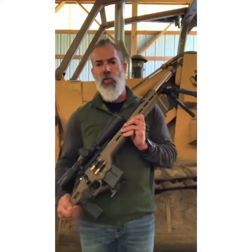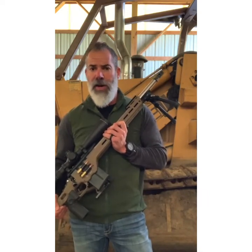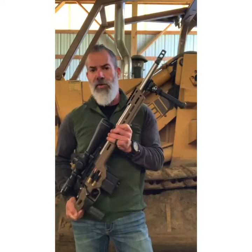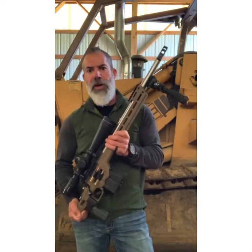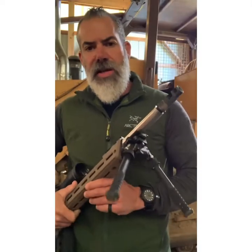Starting with the barrel — it's done by International Barrels, a 20-inch MTU match grade barrel. I wanted a 20-inch because where I'm at, 1,200 yards and in, I'm good. I didn't want to push a longer barrel. I know a lot of people recommend at least 22 or even 24, but this works for me. In the future I'll probably build a clone with something more tapered to lighten the gun, but right now I wanted the extra weight.